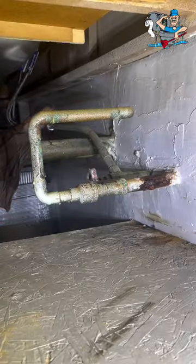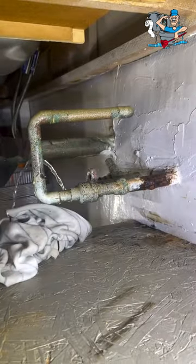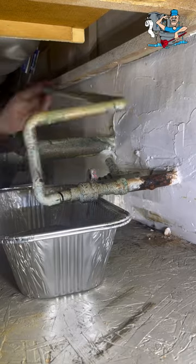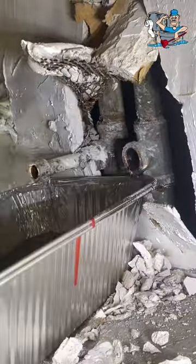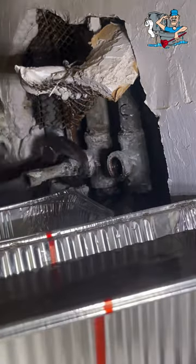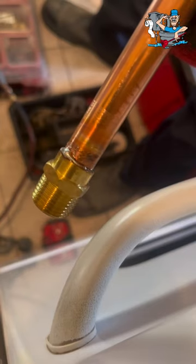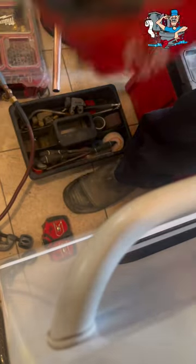We have a leak here on this galv cold line. Both the hot and cold risers are galvanized in this building — it's scheduled for a re-pipe. We typically do one or two risers a year until they're all done. As you can see, the hot was already a brass MIP into the galv tee and it was fine, so we're just going to go back with brass MIPs into the tees and come out with copper.